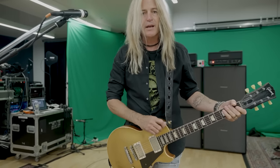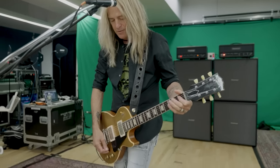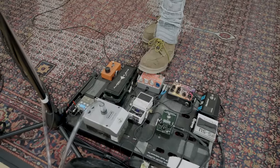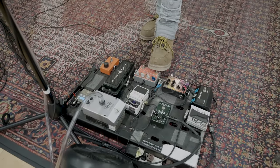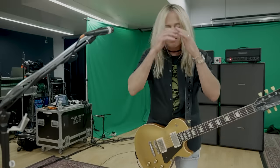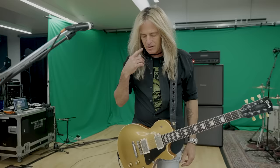With a bit more gain, you can hear the gain kick in right here. This pedal I love — it's got a bass boost so you don't lose any bottom end. I love that.